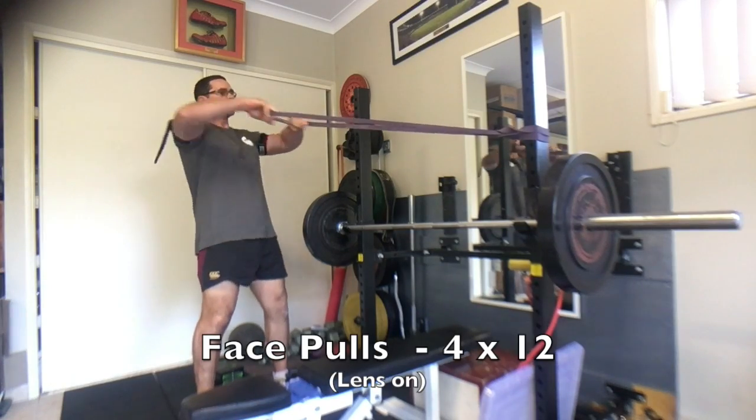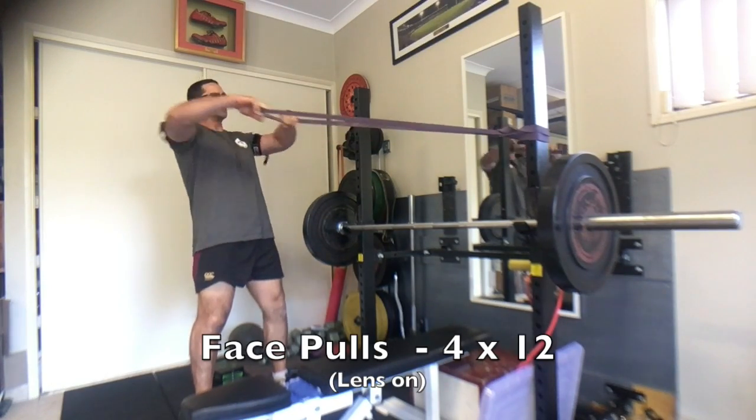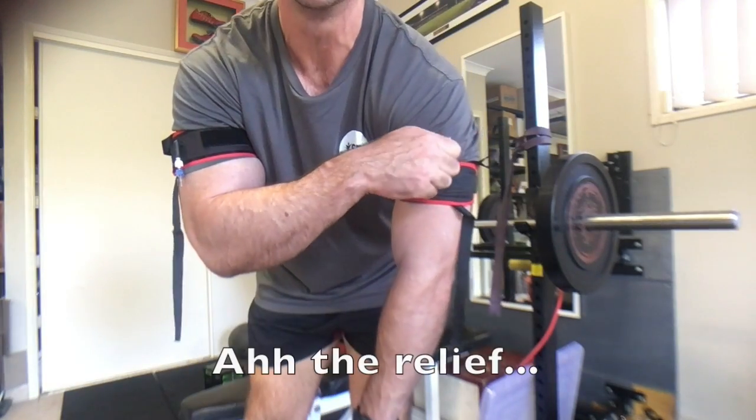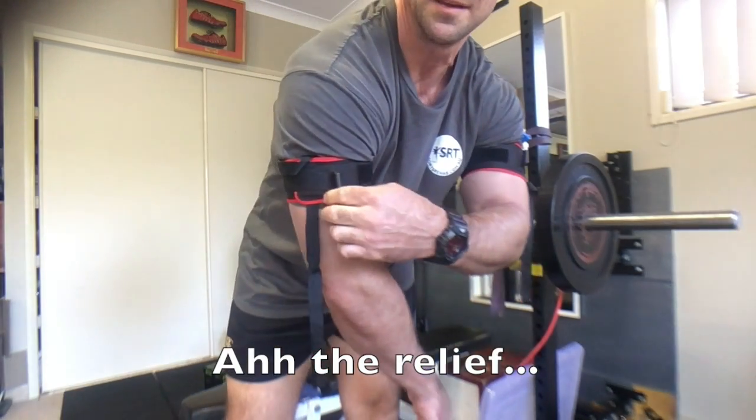Anyway, in respect to the two weeks of bench pressing, I'm going to put together a little video for you all so you can actually see what kind of changes I've been able to make. Talk to you soon.